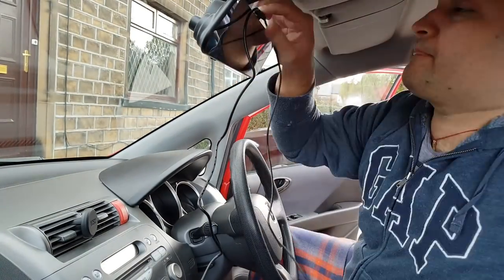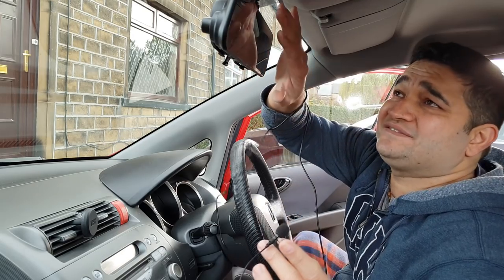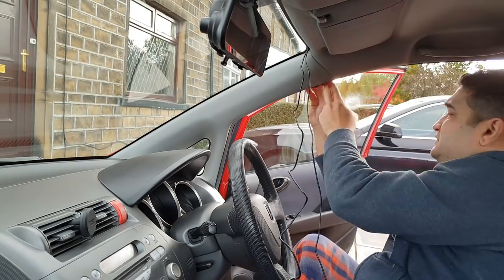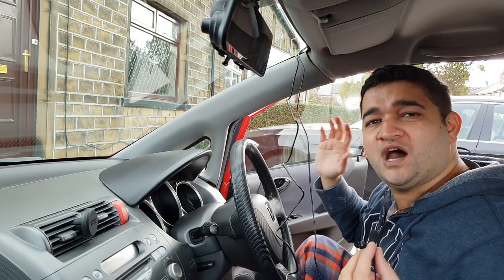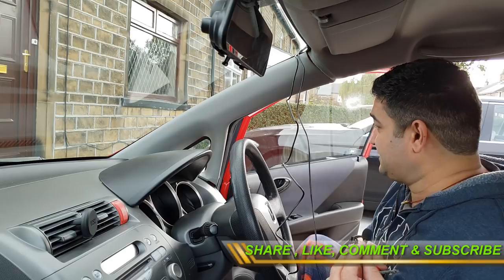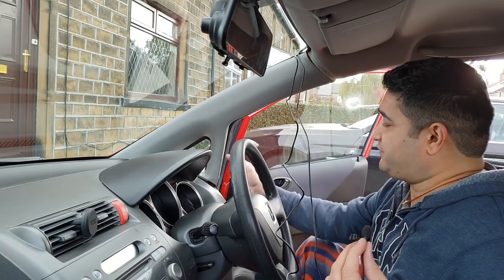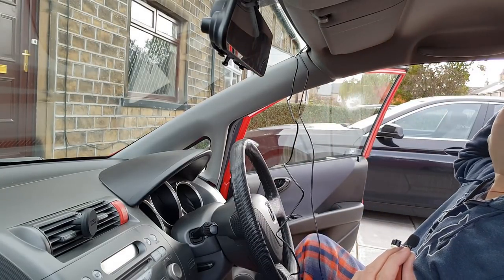During installation, make sure you leave a little extra wire at the top, because sometimes you might need to remove the dash cam. All the trims on your car come off easily — just make sure you don't use harsh tools that could mark them, because you'll always notice that mark. I'm now dividing the power cable, which runs down from here, and the rear camera cable, which goes outside and up to the back.